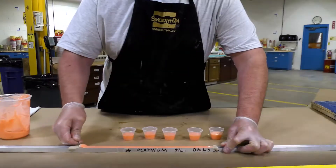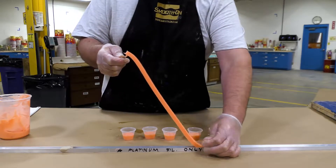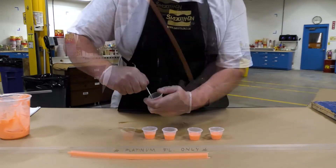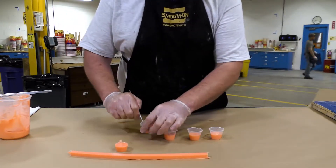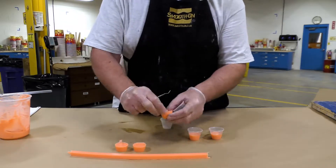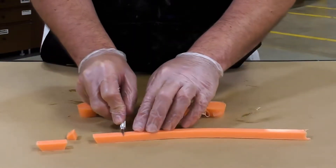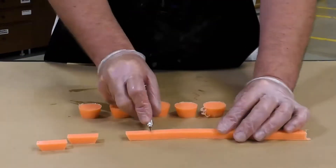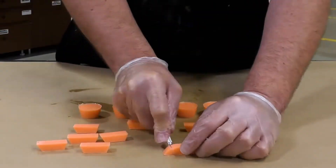In the meantime we can go back and demold those keys that we cast about two hours ago. You can see the silicone is stiff enough that we can demold it. Then we're going to cut that strip of silicone at a bevel to create beveled keys. The little cups have a bevel as well, and these keys that we are making should have some as well.